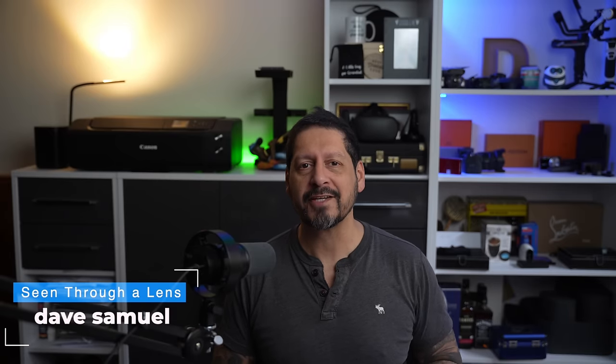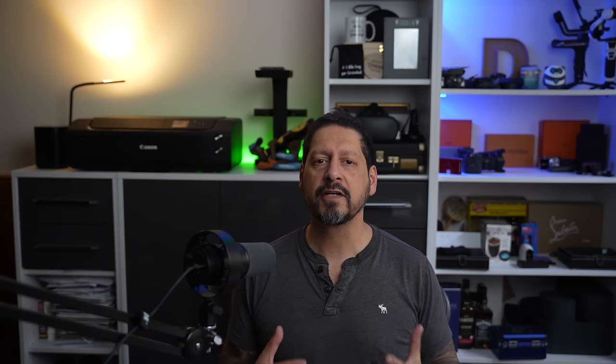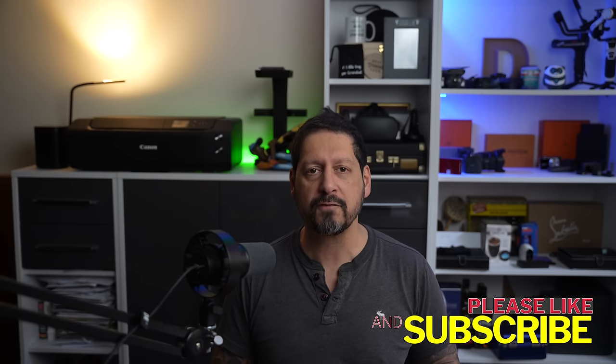What's up YouTube? Dave here with Seen Through a Lens and thanks for stopping by the channel. We make lifestyle videos and all things tech, so if that's your kind of thing, please consider subscribing to the channel and clicking on that bell icon so you can be notified of new videos.